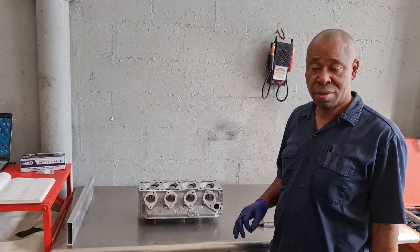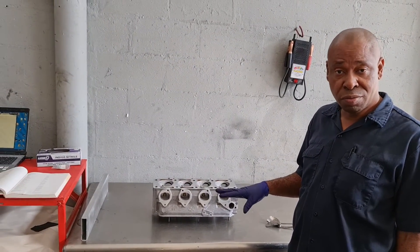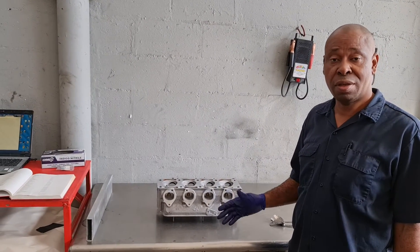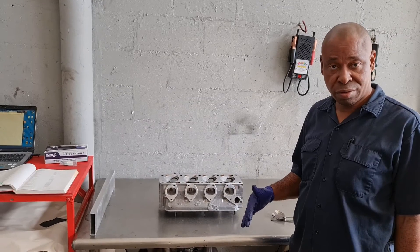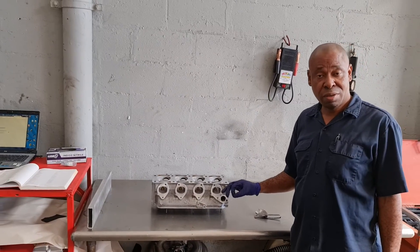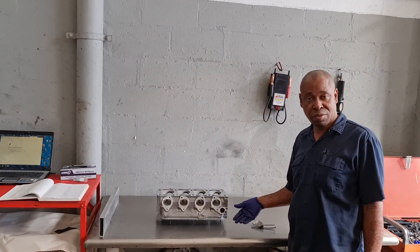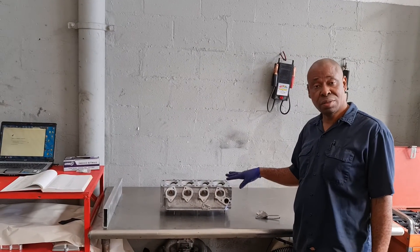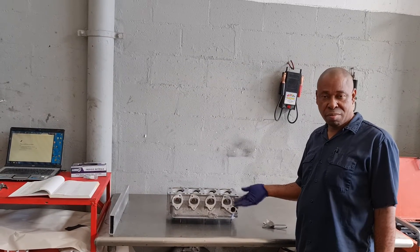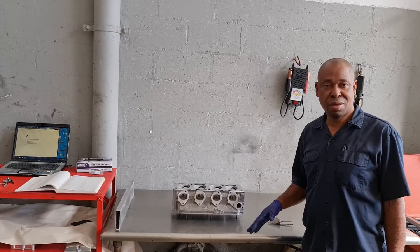So now we know all the parts that we need, and we know everything that will be used back, and what will be repaired. So now we'll source all the new parts. After that, we will start to assemble the engine block from the bottom — putting in the crank, pistons, and so on. And after, we'll get to the cylinder head and start reassembling it. While reassembling, we're still going to do some double checks, and we'll discuss that as we go further.